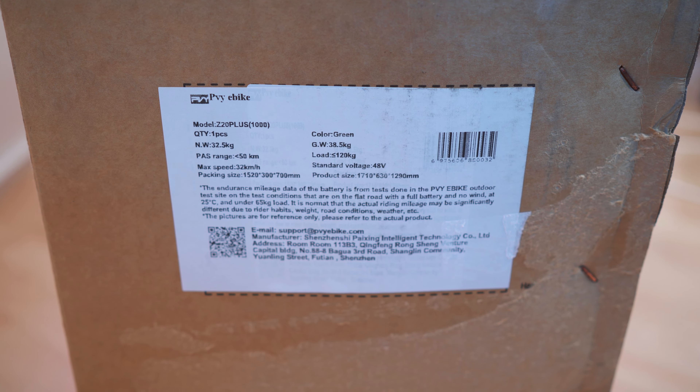Box with the accessories. Safety jacket. Let's pull it out. It's lighter than expected. Let's remove the box. In here we also have the manual and also the saddle. As you can see, it's very well protected.